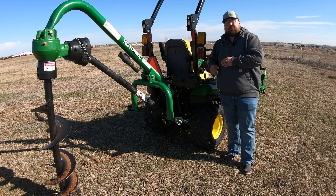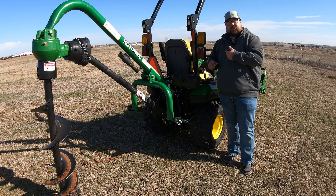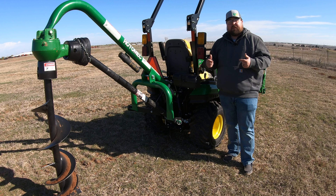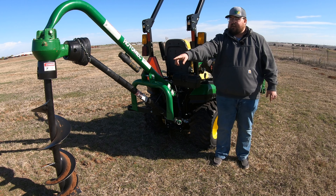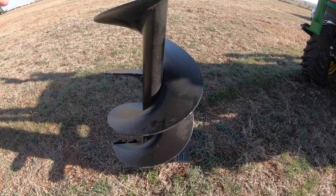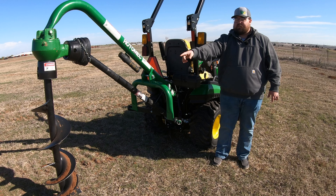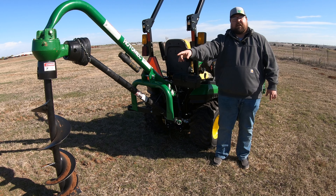This is a 540 PTO implement, so you are going to run this with the machine kicked up into 540. Once you have that kicked up into 540 on the machine, you are going to get 180 RPMs out of your auger on the actual post hole digger. You're going to have a gear ratio of three to one — three at the tractor, one to the auger — which makes it 180 RPMs.